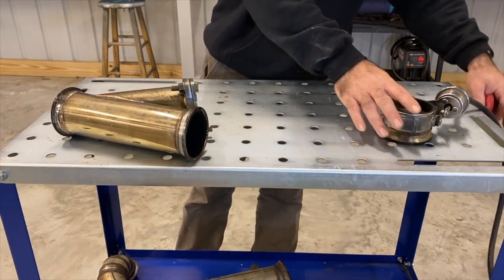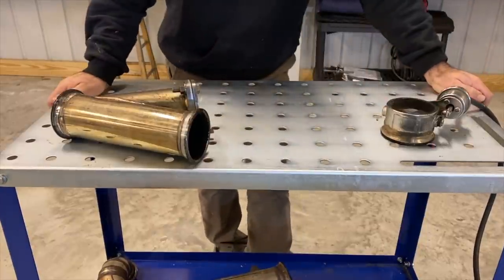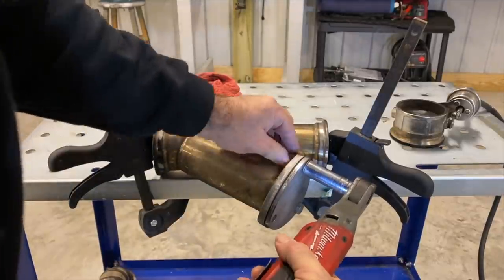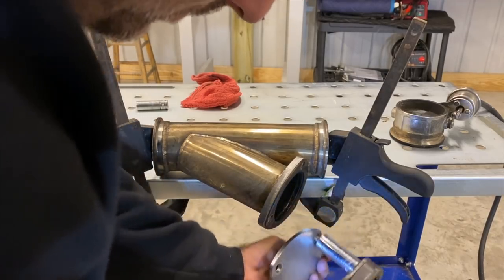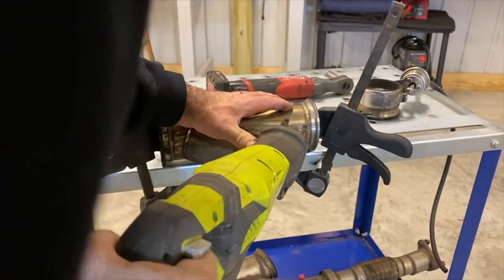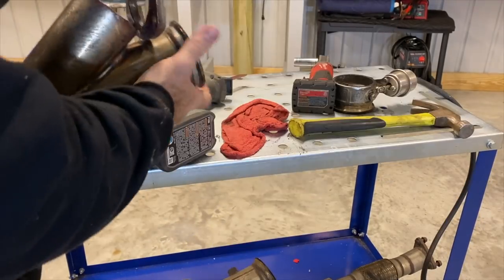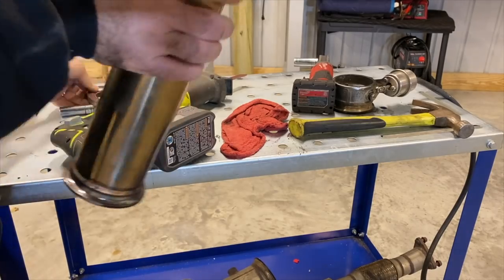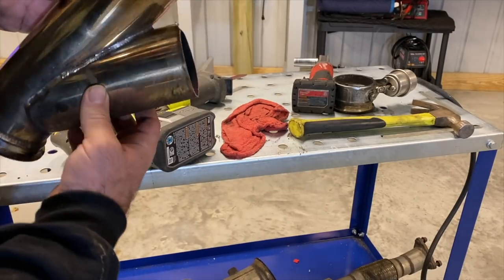I've got pretty much everything removed. I don't have any clamps yet — I've got to go get some big C-clamps. I thought I had some, but I guess not. Well, it's not the prettiest thing, but I think we can work with that for sure.